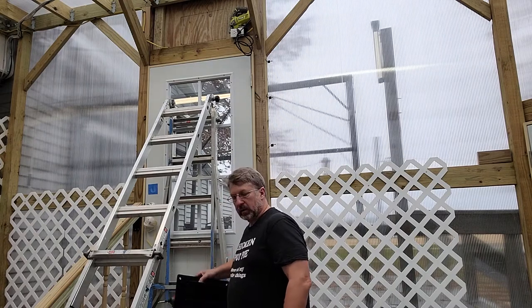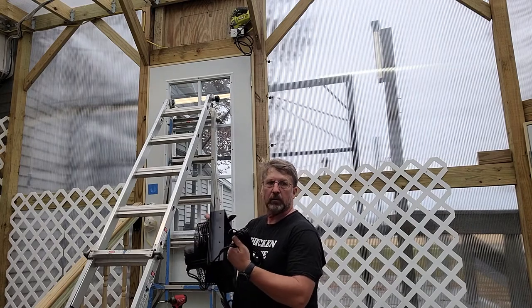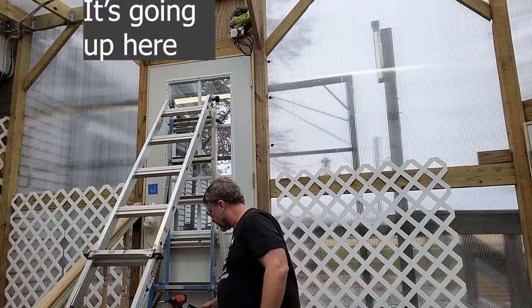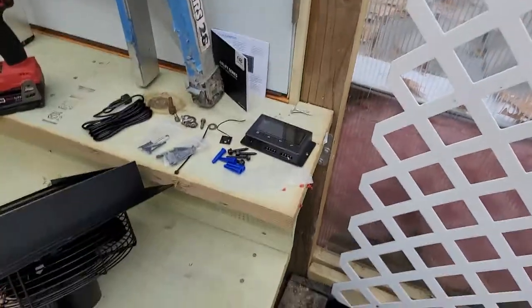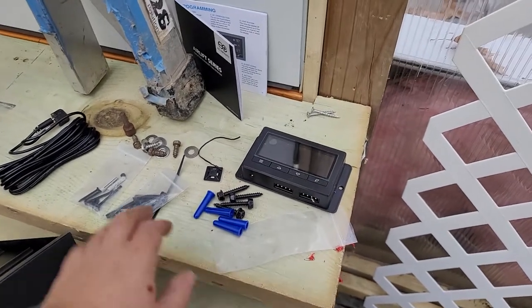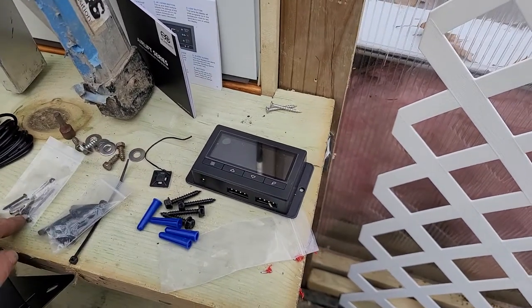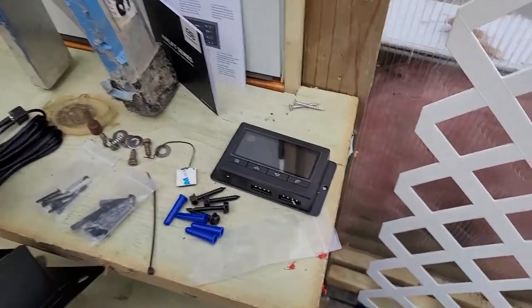This fan has just a regular plug to plug in and another plug to go into the controller box, so there's not a lot of wiring. I've already wired an outlet on top. The package comes with a fan, controller, some pretty big screws — not sure what those are for — so I'm just going to use these little lag screws. Hardware also includes little connectors to keep your cord neat and a little temperature probe.